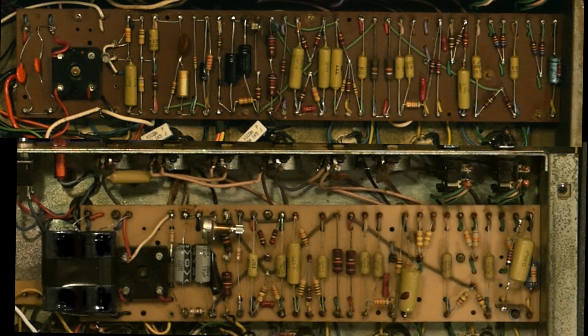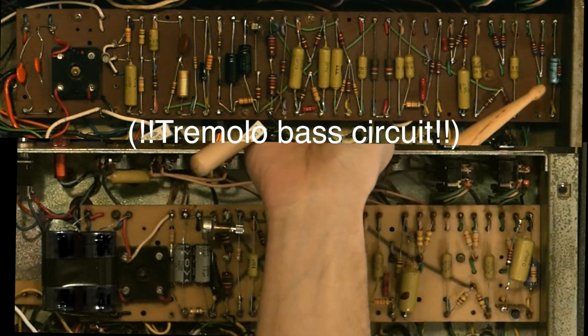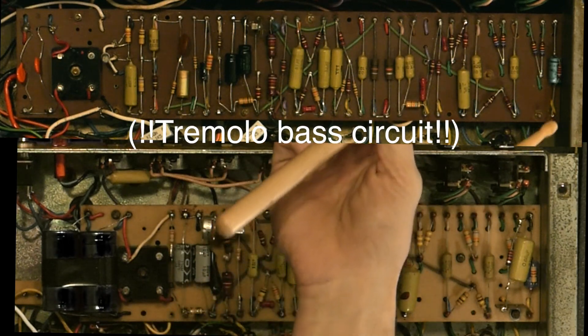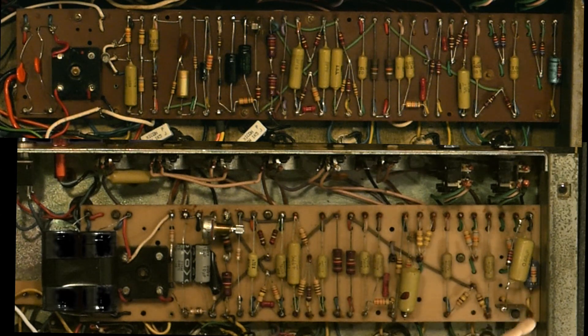The biggest differences between the lead circuit and the bass circuit are here in the bass circuit in V1. We see the single ground capacitor going to ground on both plates of V1. And here in the lead circuit we see the ground capacitor going to ground on the normal channel. Then on the bright channel we see an additional 0.68 microfarad capacitor has been added to ground on the bright channel.